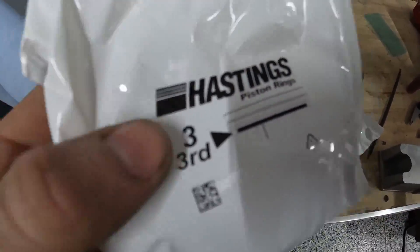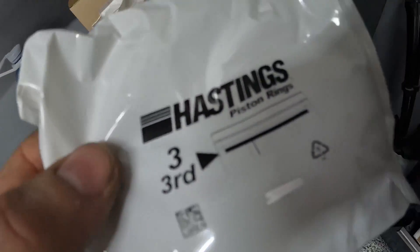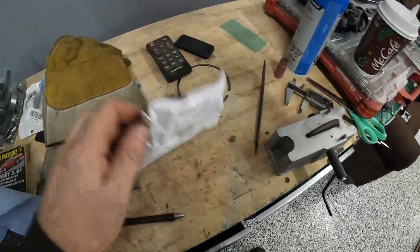It's also worth noting I'm just using standard run-of-the-mill Hastings piston rings here. Nothing fancy, nothing expensive — because this is a stock bottom end and you probably don't want to spend a ton of money.